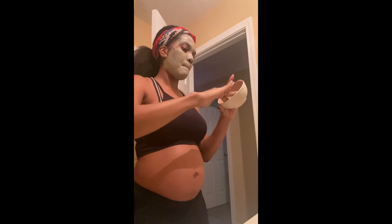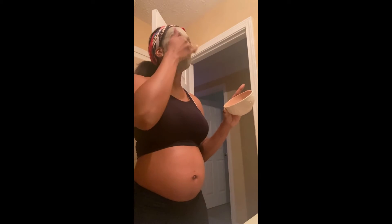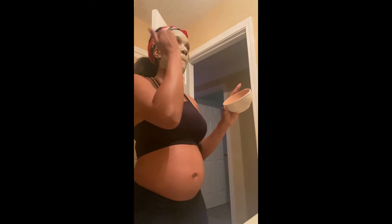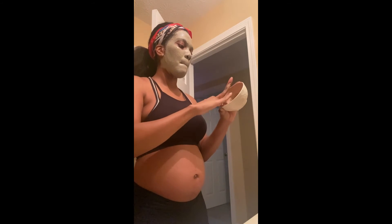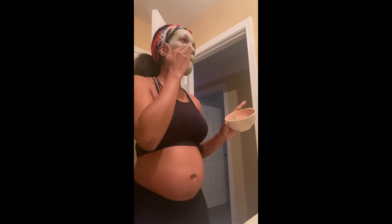I don't mind it going into my edges and baby hairs because sometimes I actually mask my hair with it too. Today I'm just doing my face, but I don't mind it going on my edges because it helps with moisture and my curl pattern. And just like that — bada bing, bada boom.